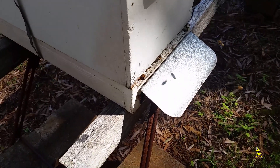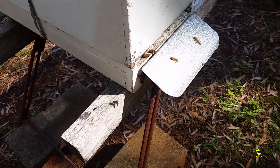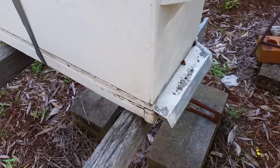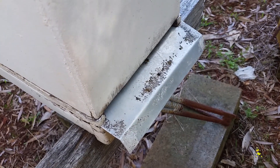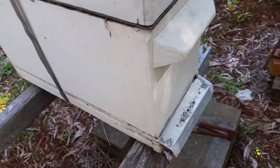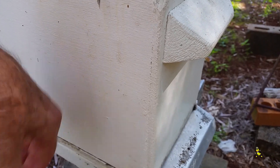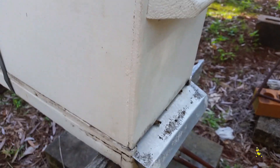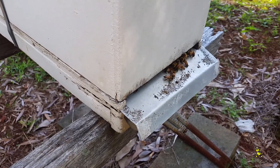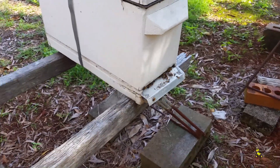All the nucs seem to be working really well. No chalk brood disease, thank goodness. Not a lot of activity in this particular one, but if we knock on it, it'll wake them up — they soon start coming out.